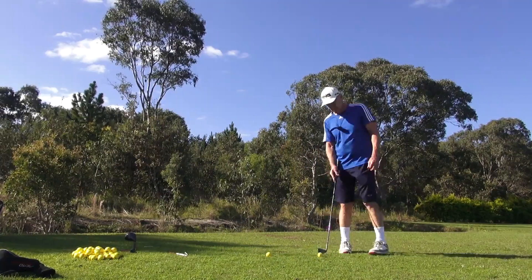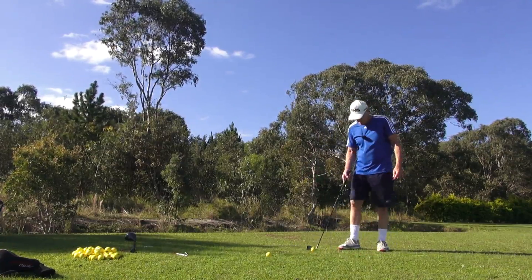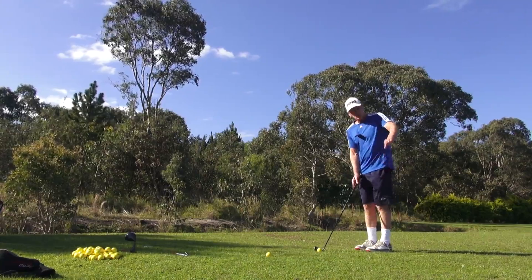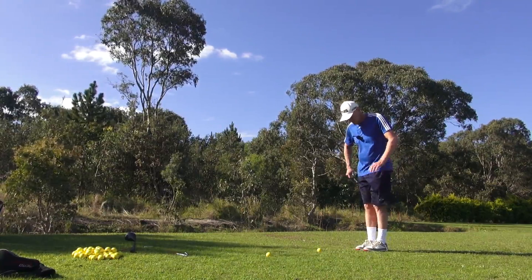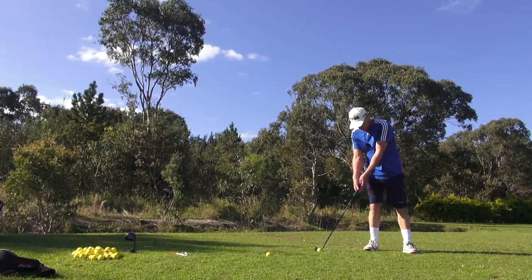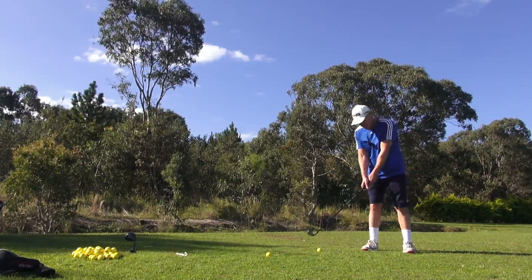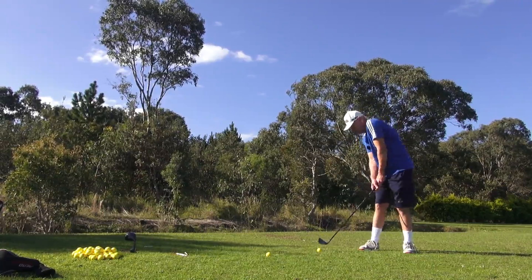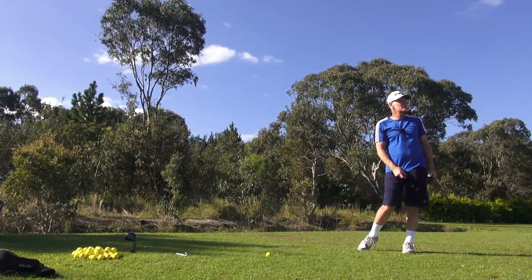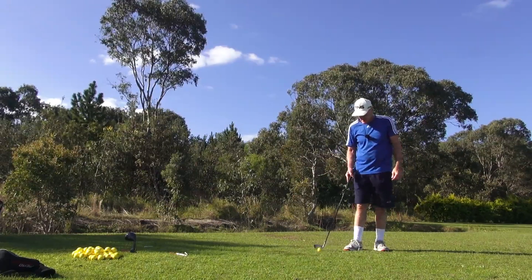I'll talk about the angles. If I'm aiming perfectly square to the line here, I'm aiming at the target guys, which is left of the camera. Dead square. Shoulders are dead square. Ball's on that line there. I'm going to move on this line here. Shoulders are here. Now I've got to come back to the ball line. That's the reason you back-cocked the shoulders guys — you've got to get back to the ball line. That's what that's about.